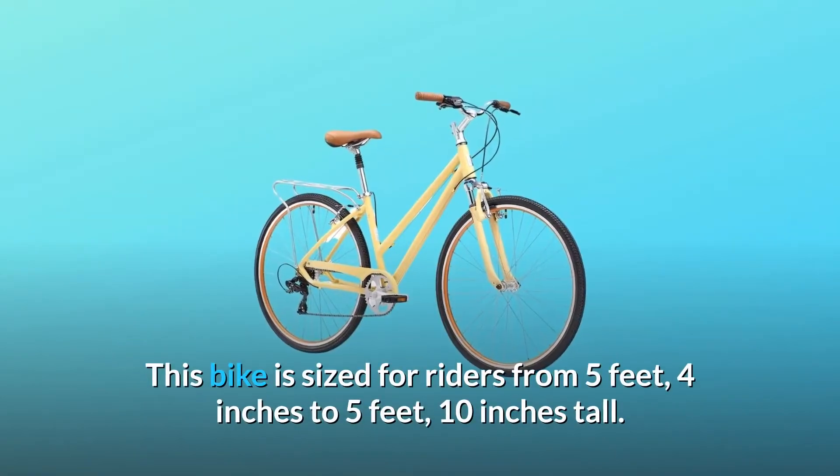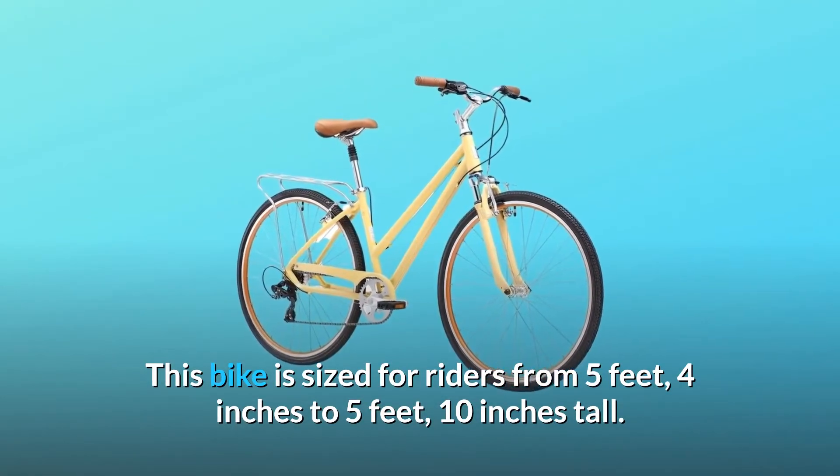This bike is sized for riders from 5 feet 4 inches to 5 feet 10 inches tall.